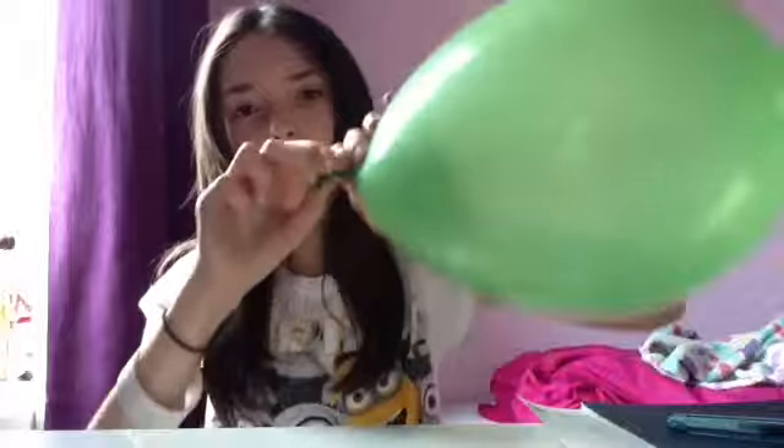Hi, today I will be showing you how to draw a face on a balloon. First, you need to get a balloon — I've already blown mine up because I did an experiment at school yesterday. You need to do a bit of stretch before you blow it up, take a big breath, then blow it up — any size, big or small, it's up to you. Once you've got your balloon, tie it in a knot, make sure it's tight enough.